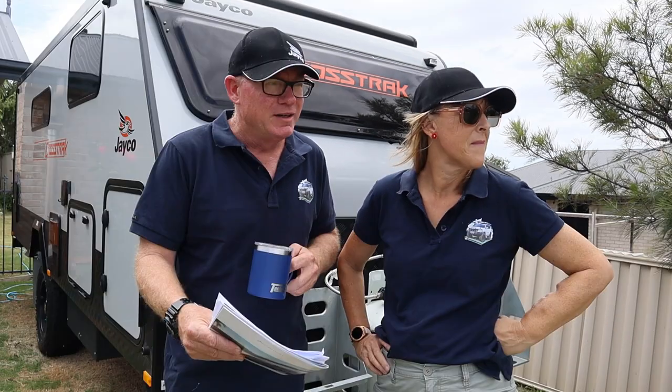Welcome back to another episode of Prado 150. I've got the Mrs. Prado 150 here as well, and together we thought we'd do a complete run-through of our Jayco Crosstrack - go through all the features, what's good, what's bad, all that kind of thing. I've got my notes because I want to cover things without waffling on too much.